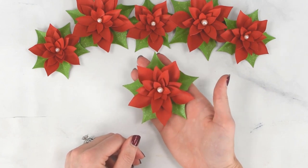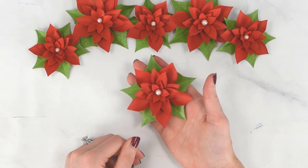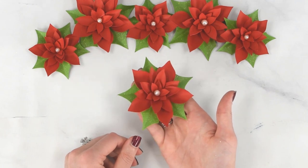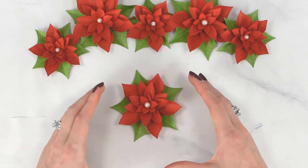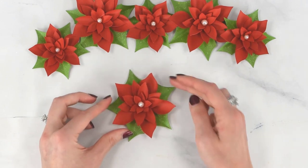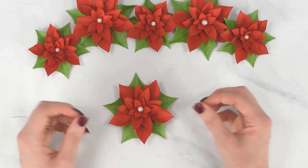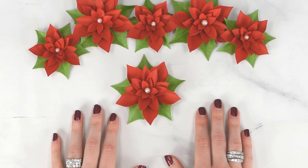I have lots more poinsettia designs — I've designed a new one almost every year for the last five years. I have three giant versions and this is my fourth small version. This one measures about three and a half inches at its widest point, but you can scale it larger on your cutting machine to five or six inches. You can also add additional layers to make it fuller, especially at bigger sizes. To grab these templates, follow the link below in the description.